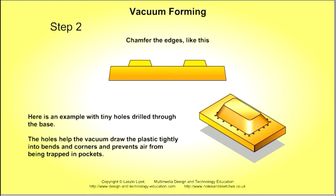Next, the edges of the mould should be chamfered slightly. The chamfers help the softened plastic sheet to bend around the pattern, and after the plastic is cooled, the chamfers allow the thermoplastic moulding to be pulled off the mould easily.